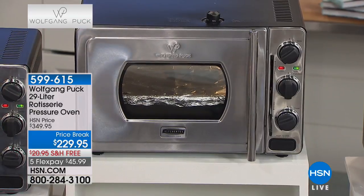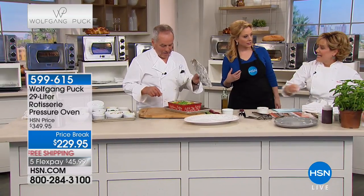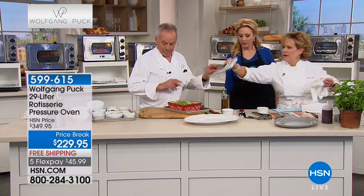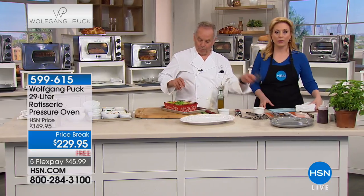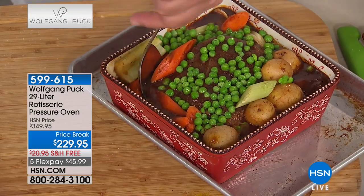About how long does it take to make a pot roast in this? This one was an hour and a half, but it's a smaller one. You would think you'd have to cook that all day long - it's so easy, so simple.